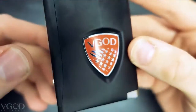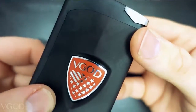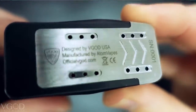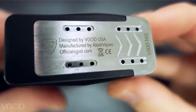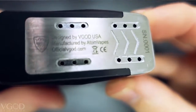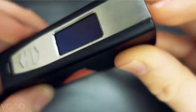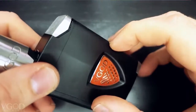The first time I even saw this design it was a prototype version and I was freaking out — I didn't even want to hold it in my hands, I was so scared to drop it. And finally I get to unbox the first one to ever come off the production line, serial number one. Designed by V-God USA, manufactured by Adam Vapes, official at officialvegod.com. Here's the brushed stainless steel front face as well.